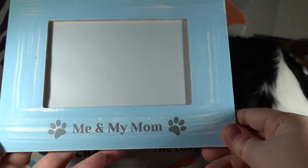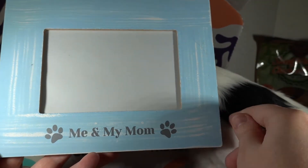We got a cute little frame — 'Me and My Mom' with the little doggy paws.